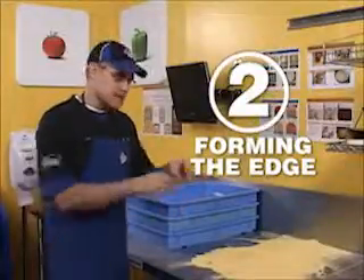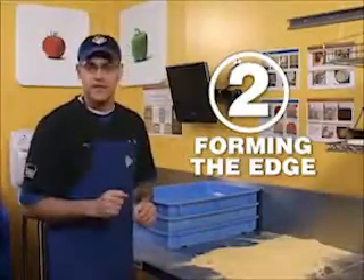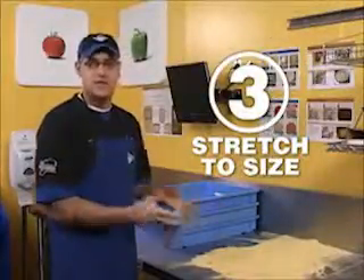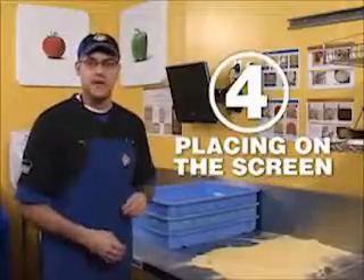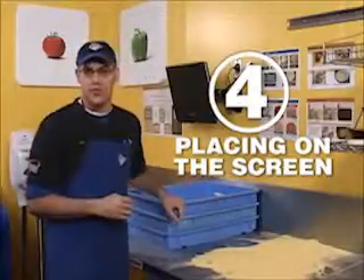Step number two is forming a pencil-thin edge at the dough table, so that when it rises in the oven it's a perfect three-quarter inch diameter coming out. The third step is stretching the pizza to the size of the pizza screen — no bigger, no smaller. The fourth step is placing that stretched dough onto the pizza screen, keeping and preserving the shape and characteristics you created earlier in the process.